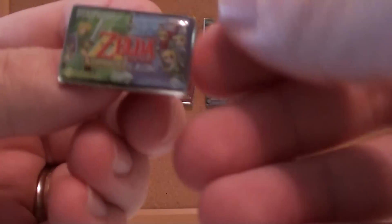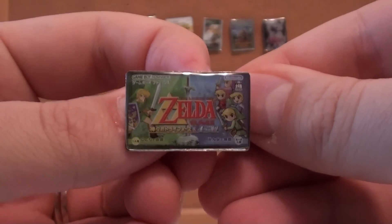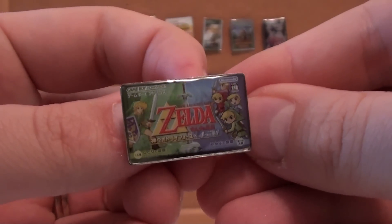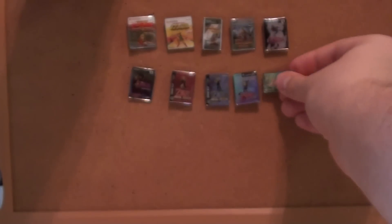Now here's an interesting one — this is Game Boy Advance. This is A Link to the Past with Four Swords. That's the Four Swords that was recently released by Nintendo for free for anyone who has a DSi, DSi XL, or a 3DS.